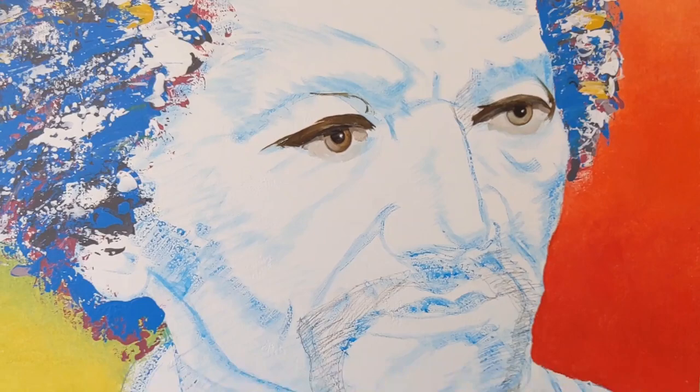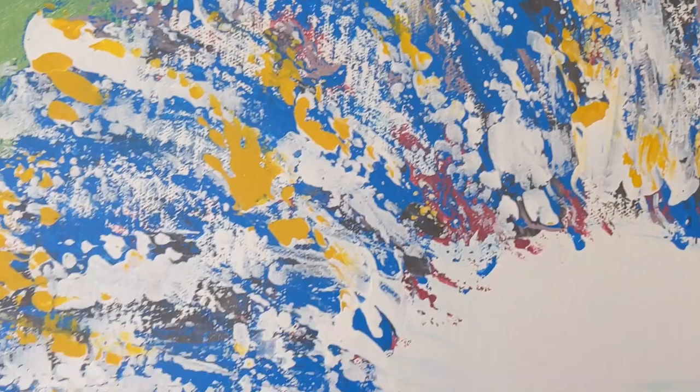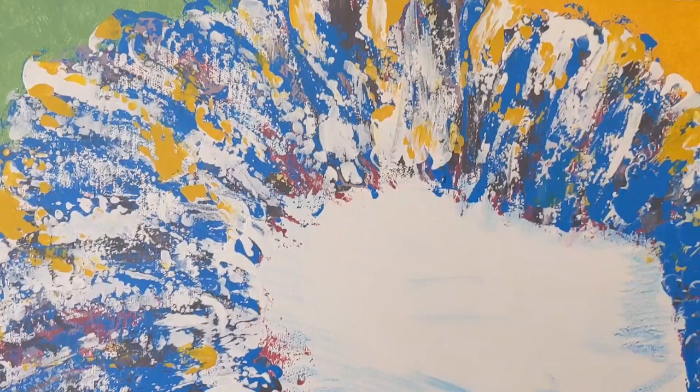I'm starting to work on the hair. What I did is I laid down darks first, and then I went with white over top. This was the experiment and I think it's working out great. On day two I also did the eyes. I had to cut day two short because I had plans in the afternoon.